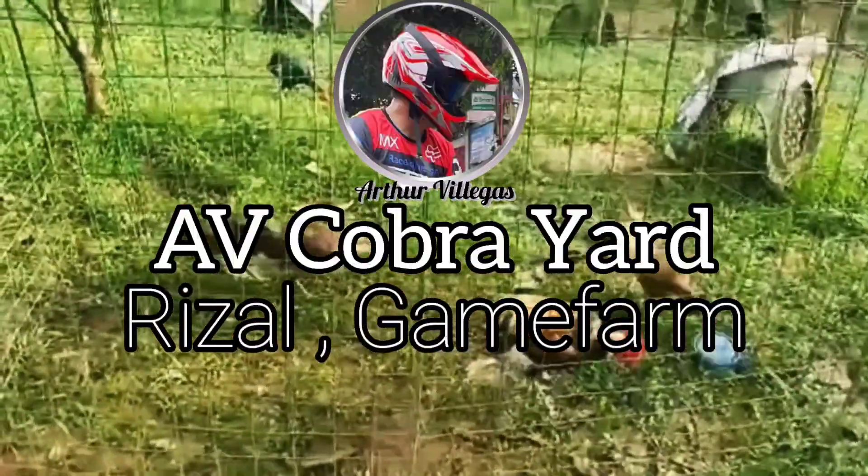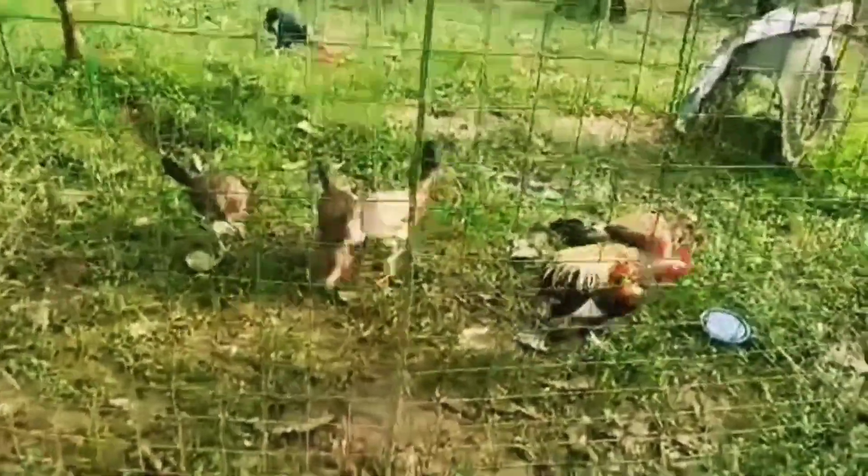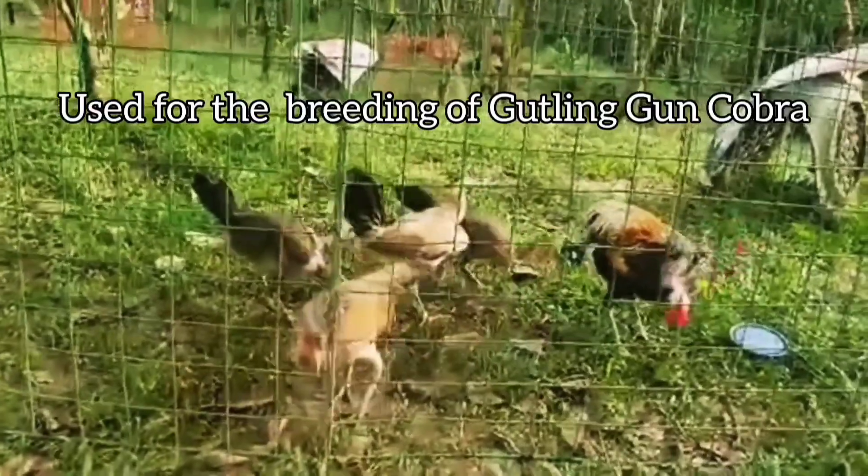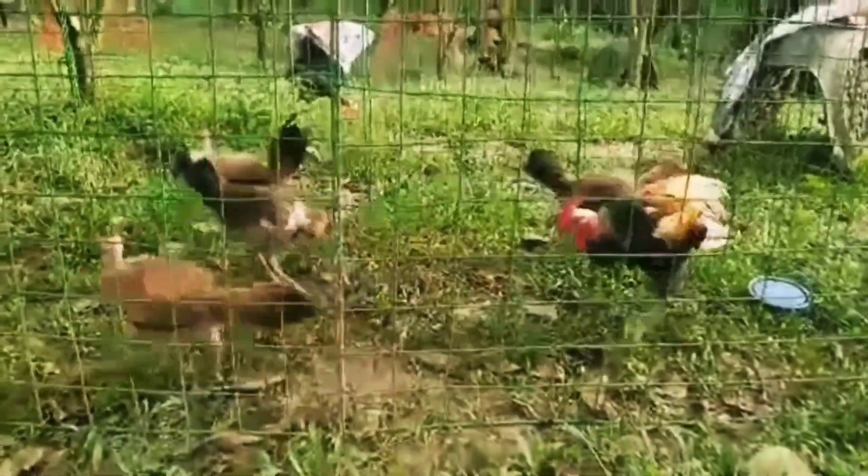Many modern Cobra lines started as seed fowl from the AV Cobra, like the Golden Gun Cobra and other lines derived from AV Cobra.